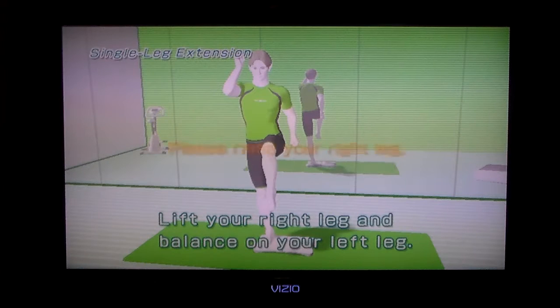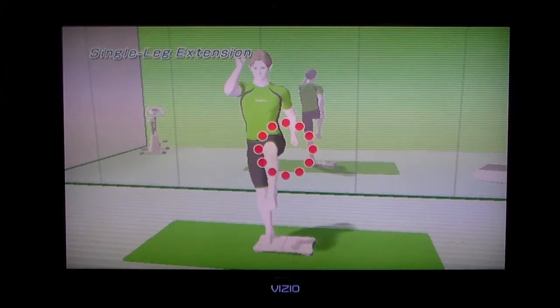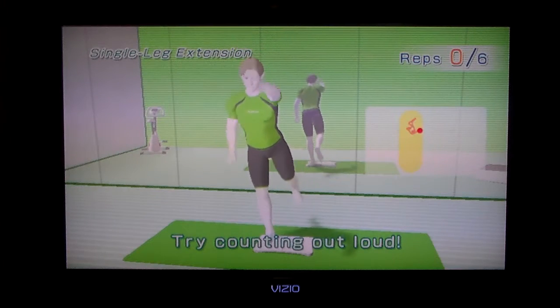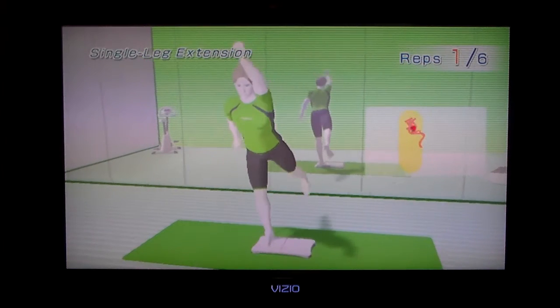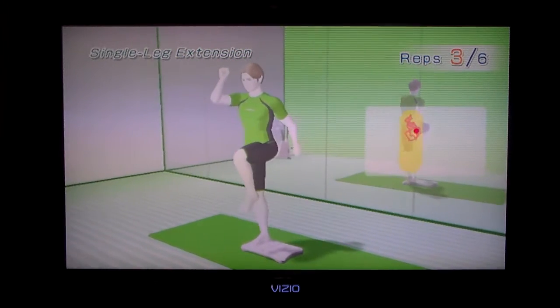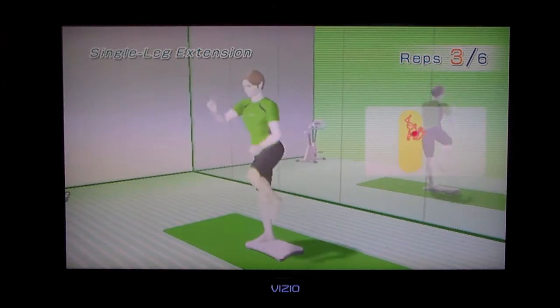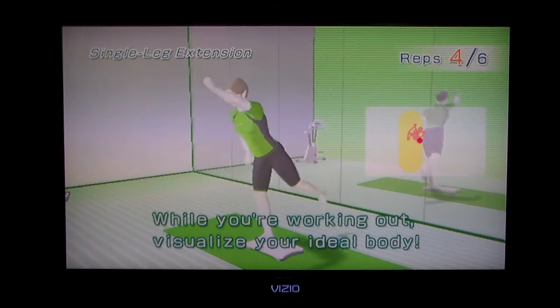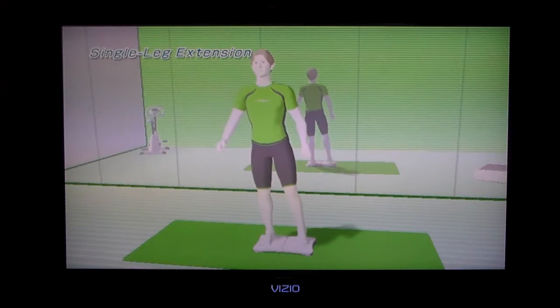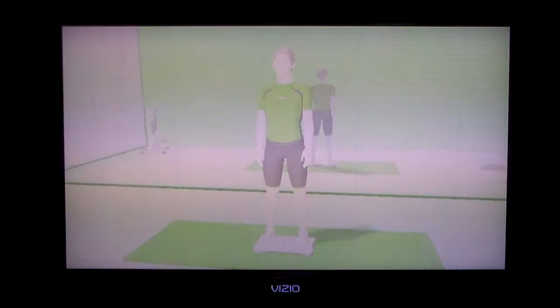Lift your right leg and balance on your left leg. Oh, this is even worse because I'm a righty, so this is definitely going to be worse. Actually, this seems a little better than I did on my right leg. I'm surprised.